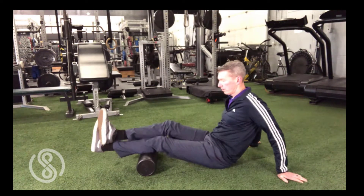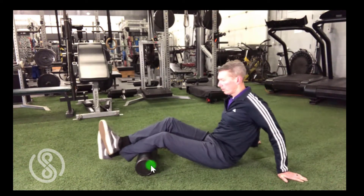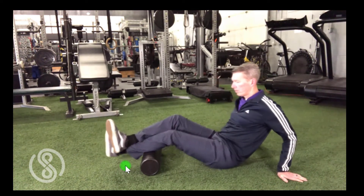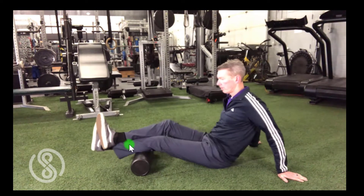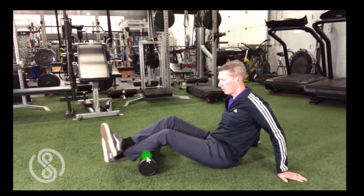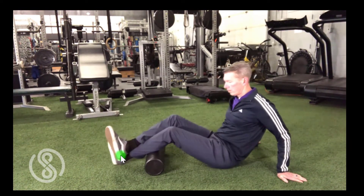Hey everyone, welcome back. For those of you not familiar with it, here's a brief introduction to the foam roll. There are essentially four exercises in this video for both the front and back of the lower leg, so you may want to watch this a couple of times before trying it on your own. The foam roll is used to improve muscle, joint, and fascial mobility.